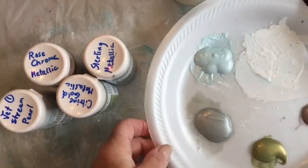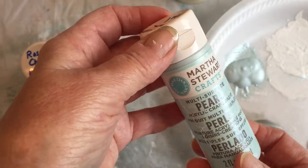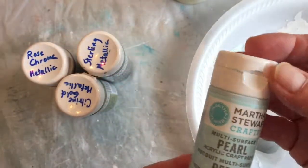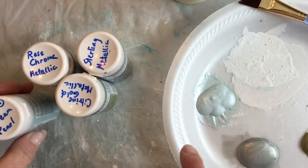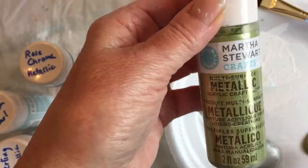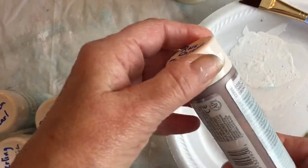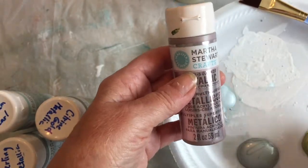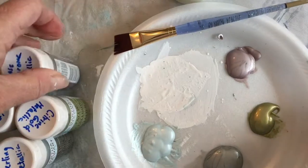The gesso is now dry, so I've prepared my palette with some metallic paints - I'm using the Martha Stewart Crafts paints. I like these metallics; they're a little bit translucent so I usually put two layers on, but they're beautiful and very pastel-y. I have Jetstream Pearl, a very light blue; Sterling Metallic, which is silver; Citrine Gold Metallic with a greenish cast; and Rose Chrome Metallic, which is pinkish. I thought the citrine green and rose gold were a nice play on Christmas colors without being the in-your-face red and green.